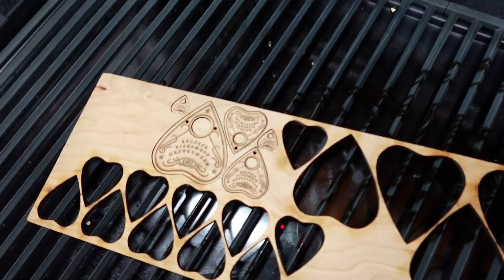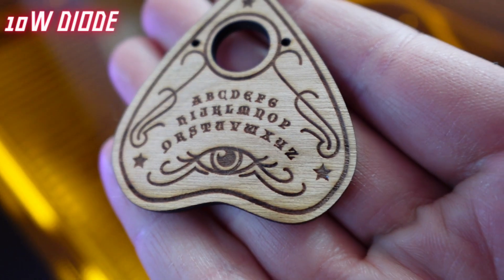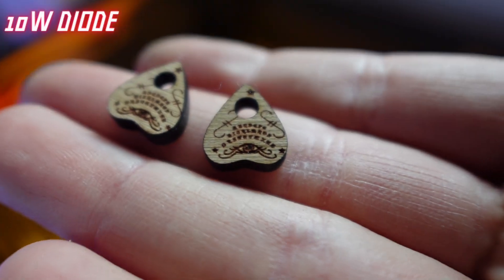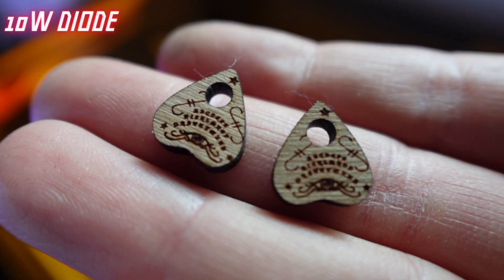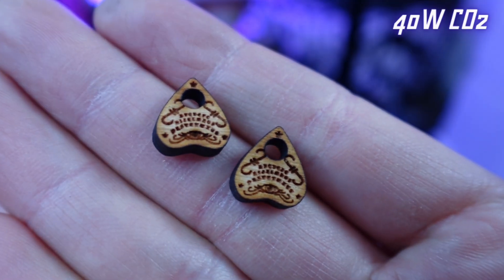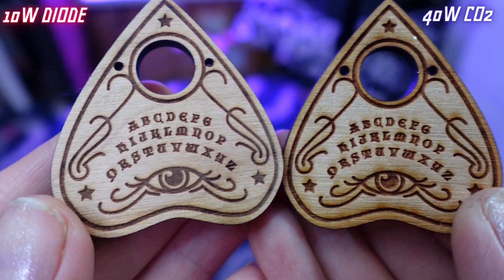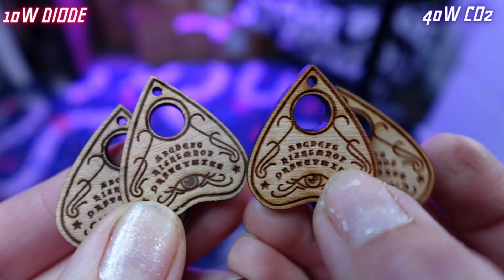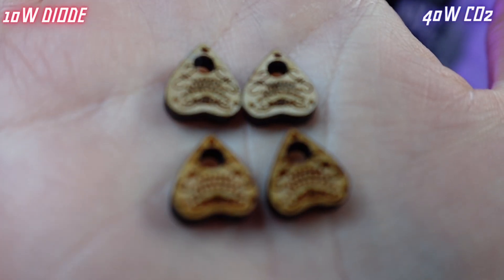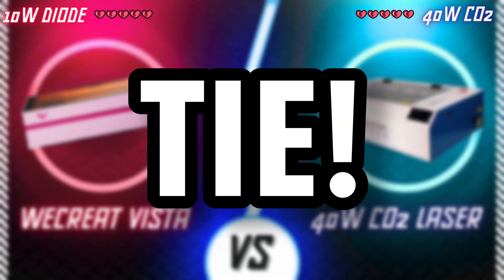Everything is now done engraving and cutting out, so let's compare. The We Create Vista has cut out the wood without problems and the engravings look pretty darn good. Very precise. I'm actually impressed at the quality as the pieces get smaller and smaller. I have been making these for years with my 40-watt laser so it's no surprise that they have come out just the way I like. When compared next to each other, the engraving colors vary slightly and I gotta say I like them both. The diode has a more dark marking while the 40-watt has a red hue in the engravings on this cherry wood. So who wins the battle? I'd say this one's a tie, but can the next challenge break it?